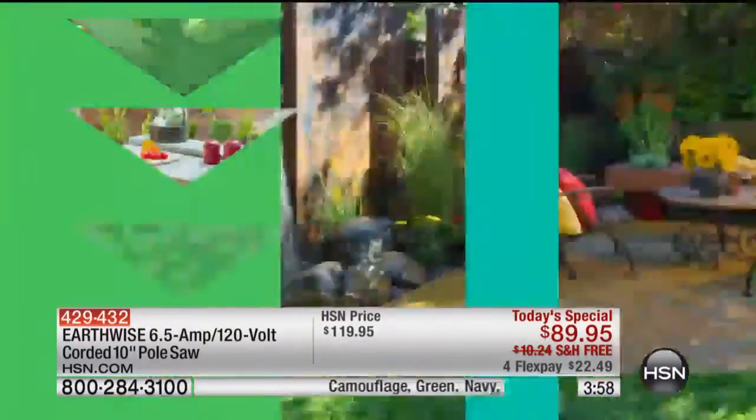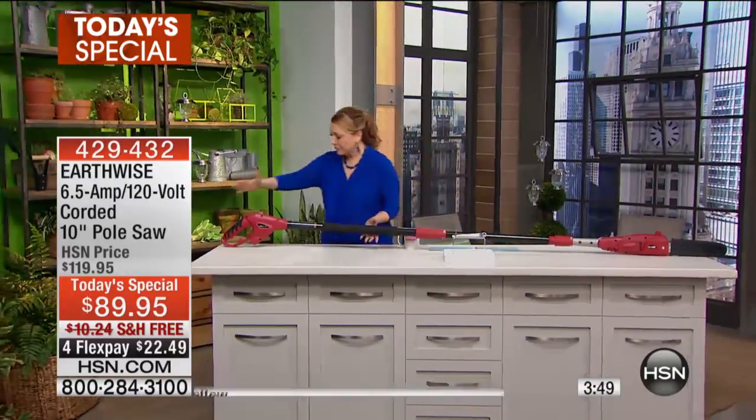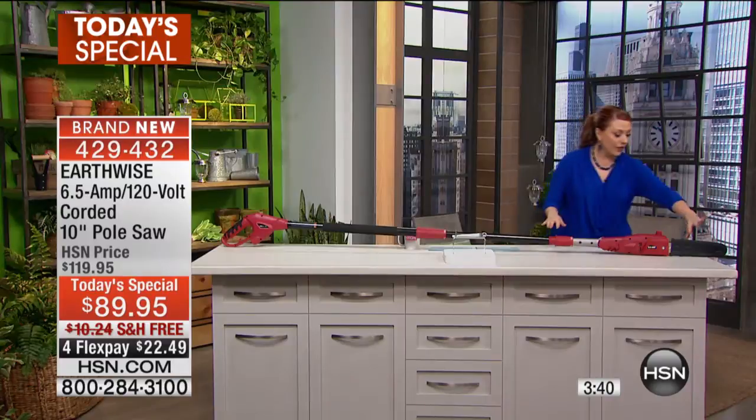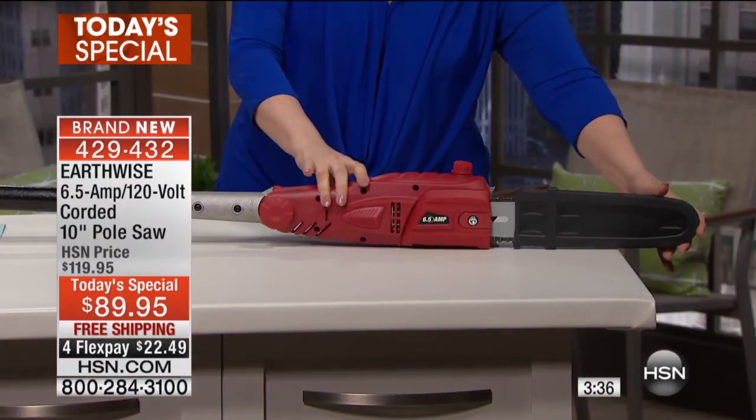So what you're getting is a pole saw that is expandable, and I have it right here in front of me. It's 10 feet. Here's the handle and the pole saw is all the way up at the other end. It's telescopic, so you can change the length of it, and you've got a security cover over the top — just slide it off there and there you go.